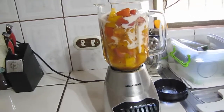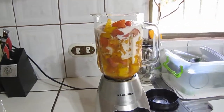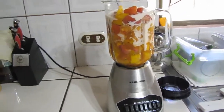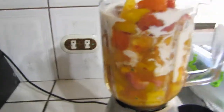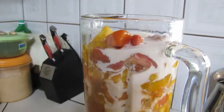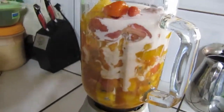Hey folks, Ray Gano here with Servant Warrior. This morning what I'm doing is making a healthy fruit drink. What I've got here is fruit — you can see some pineapple, some strawberries, some mango, and other stuff. And what I've added to this is also some liquidy yogurt and put it in a blender.